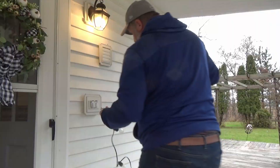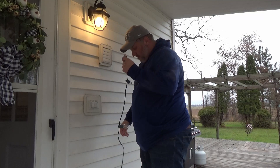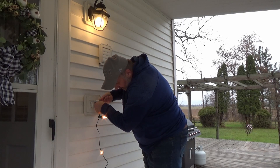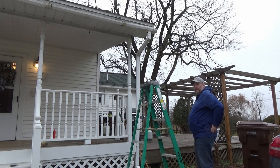Let me screw all these light bulbs in here and then we'll put them up on the eaves. All right guys, here we go for a light test. Now one of these plugs is bad and I've got to fix it, but — ta-da — they all look like they're lit to me.